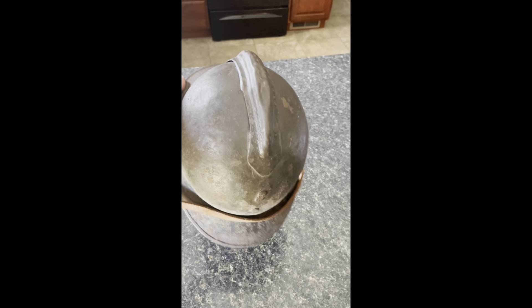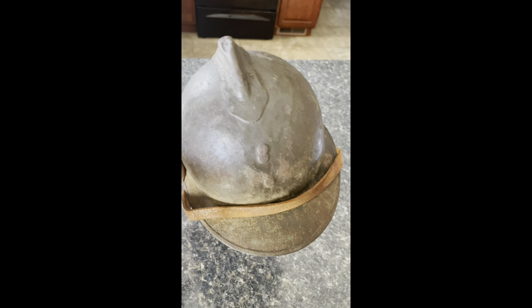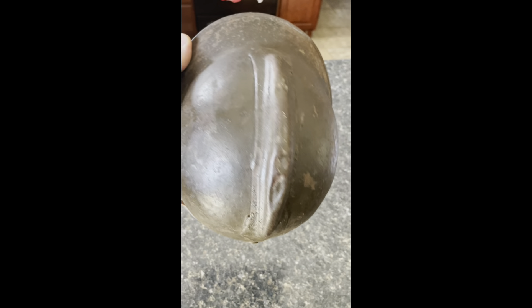But there's no rivets in the comb. You can see where the cockade was there in front, but no rivets. And I thought, well, what could this be?